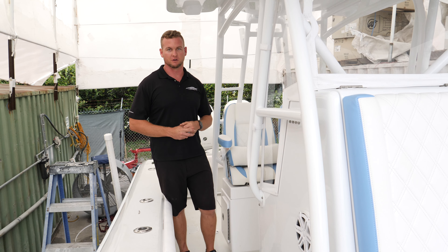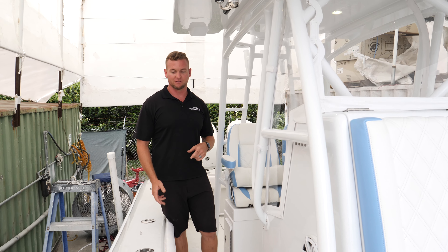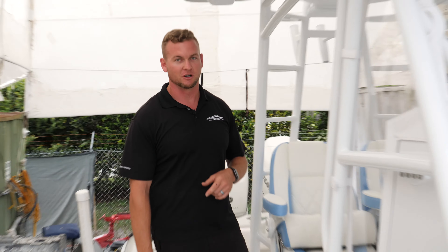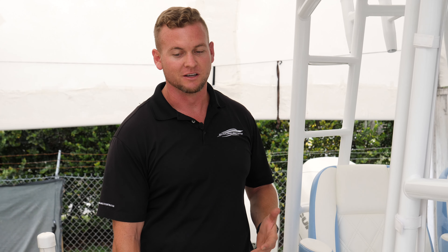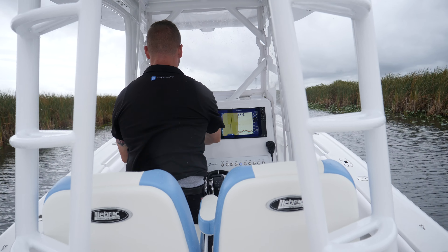Moving forward, we went with a full custom tower — top to bottom, everything here is custom. The T-top has integrated lighting all built in. It's a folding tower because the customer likes to trailer the boat — he brings it to the Keys sometimes and fishes over in Tampa — so they need to be able to trailer it. Nice and easy to fold; two guys can fold this with no problem.